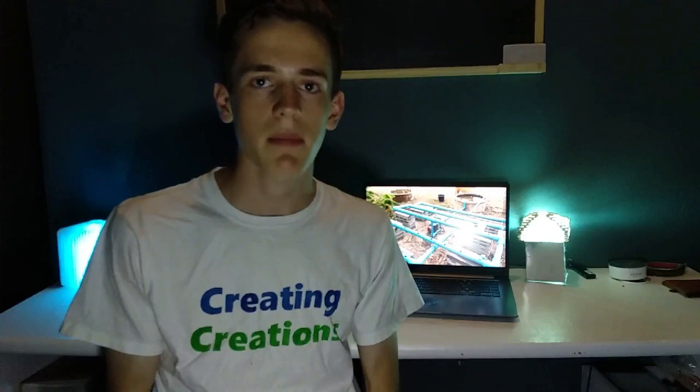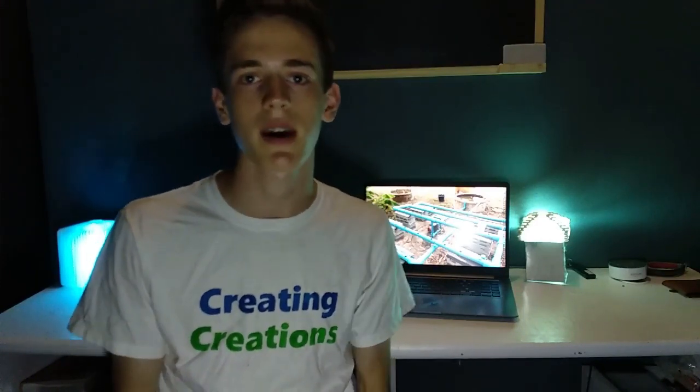That's it for part one of the aquaponic garden build video. Thank you so much for watching, and in part two I will be showing you some improvements that I made, and all about me learning how to raise fish and grow vegetables from the fish. Hope you enjoyed the video — I can't wait to catch you guys on the next one. If this is your first time seeing my channel, feel free to subscribe, ring the notification bell, and like this video if you enjoyed it. And if you know anyone that would also enjoy it, please share it with them. That really helps me out. I'll catch you guys on the next video — have a great time till then.